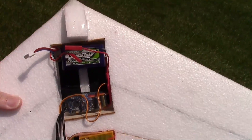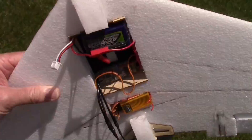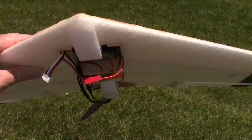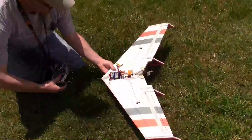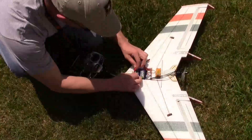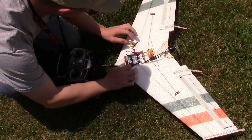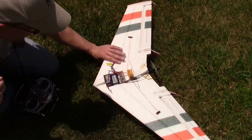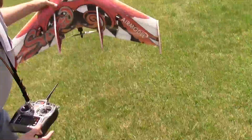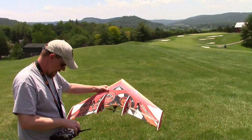We're thinking about just sticking another battery in there to give it some more weight in the nose. If we get FPV gear on here, that might compensate for it. This time with an extra battery for weight. Both batteries are 850s — 850 3-cell — but they're not both hooked up. This one's for weight. It's calm right now.